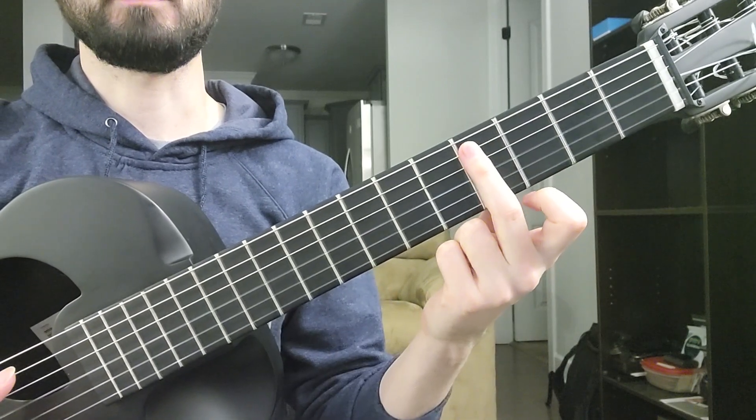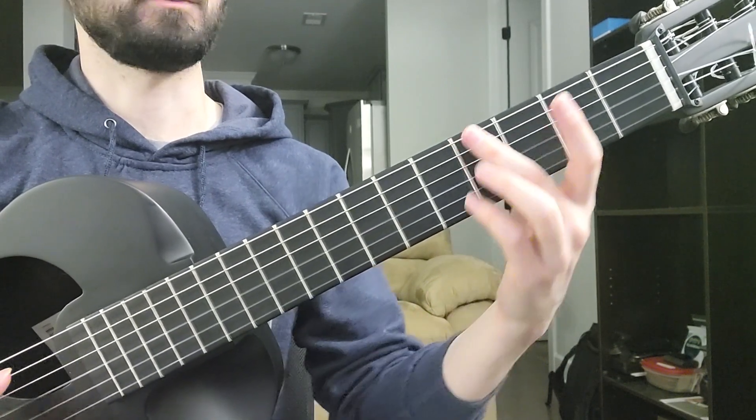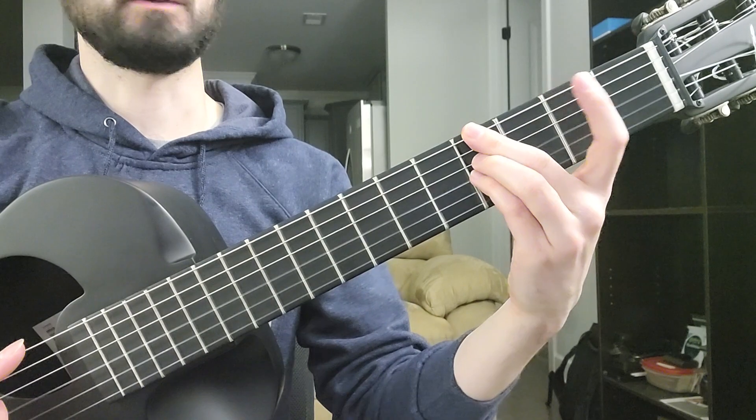Notice this fifth here is muted, so it's like this.